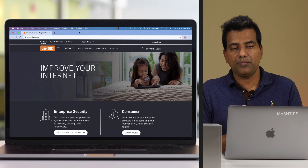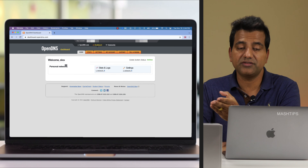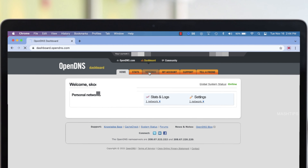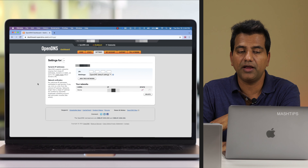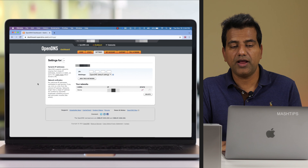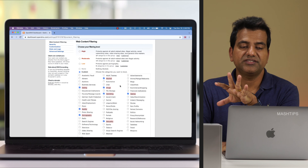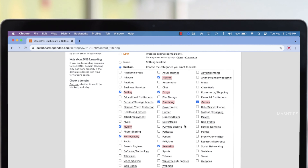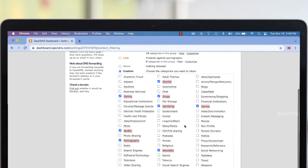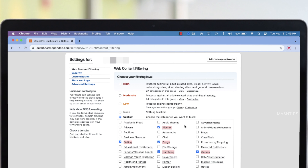Now open your computer and go to opendns.com and create an account. When you log in, go to Settings and add your network — OpenDNS will automatically detect your IP address, or you can manually type it. Tap 'Add This Network.' If you have a dynamic IP address, tap Advanced Settings and enable the dynamic IP address option. Under Settings you get web content filtering — you can select the category of websites to restrict and set the block level to low, moderate, or high.